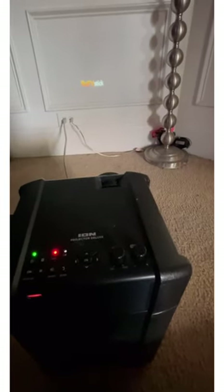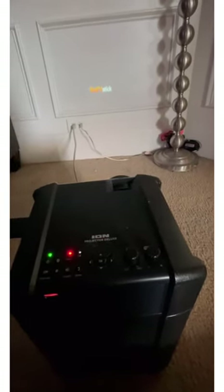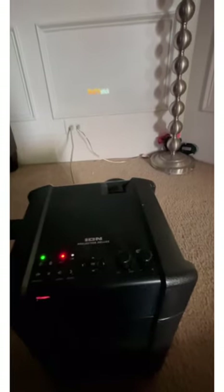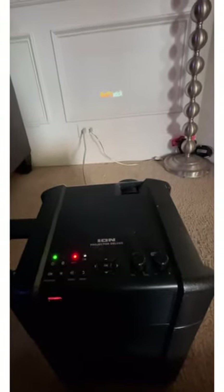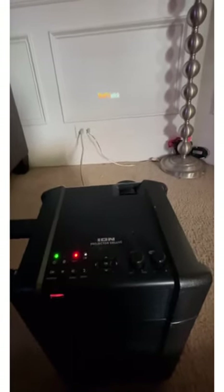One good tip when using a device connected to your Wi-Fi is to disconnect all the other devices on that Wi-Fi network, or use your phone as a hotspot. That way you'll have uninterrupted streaming on your device.